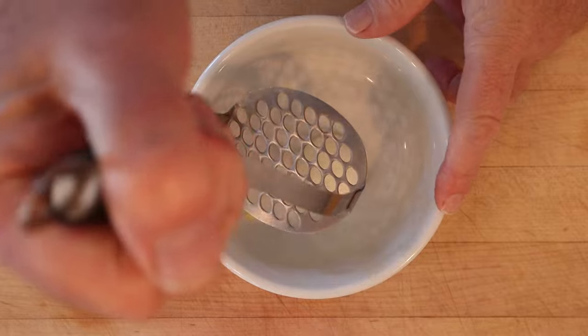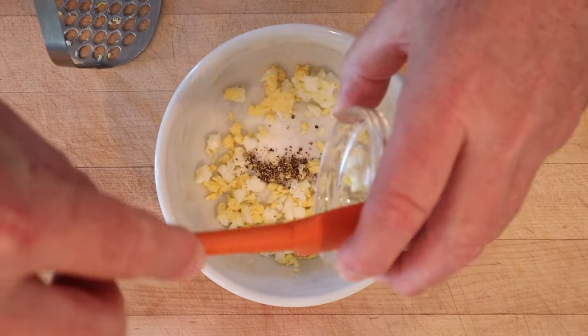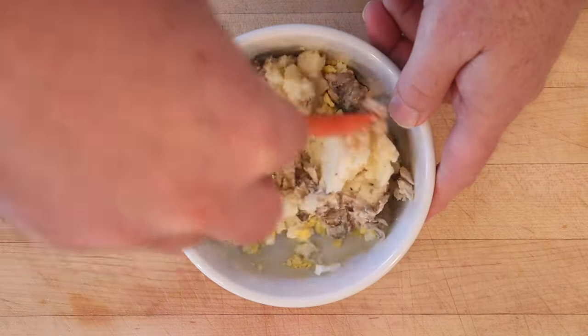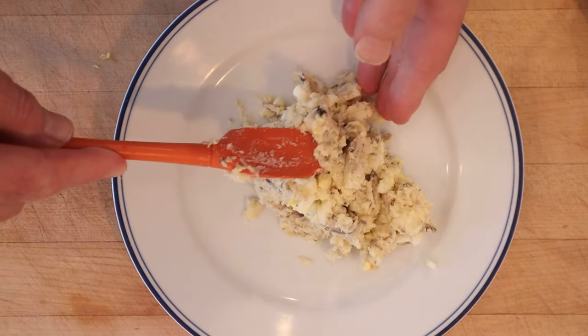First thing we have to do is mash half of a hard-boiled egg. Then we add in salt and pepper, mayonnaise, mashed potatoes, and half a tin of sardines. Get that all mixed together. Now we mold that into a loaf and let it chill overnight.